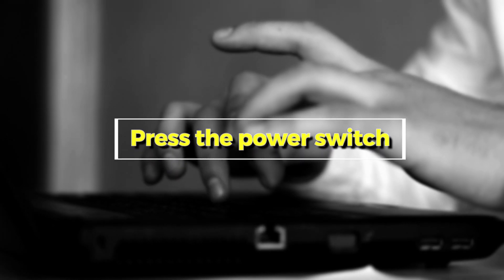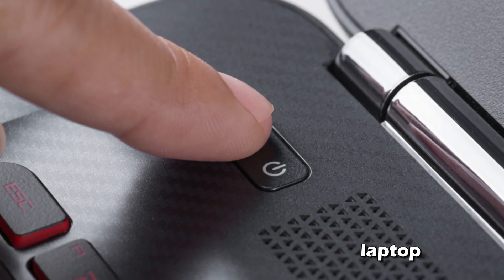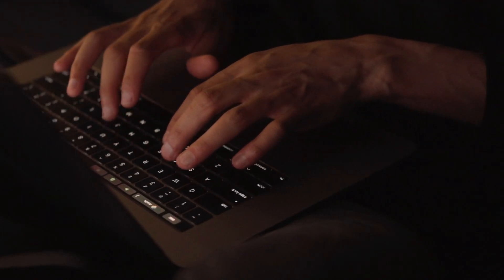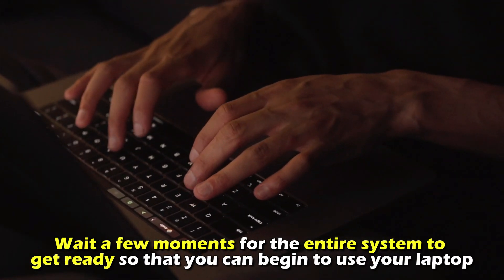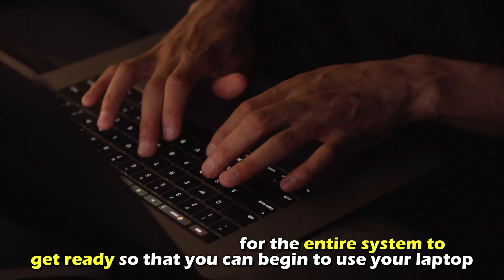Number 2: Press the Power Switch. To turn on the power on your laptop, firmly press the power switch until you see the keyboard or screen light up. Wait for a few moments for the entire system to get ready so that you can begin to use your laptop.